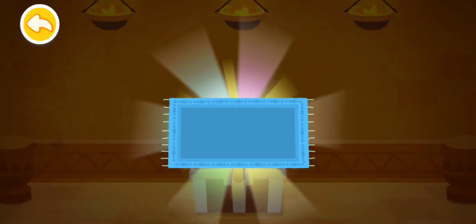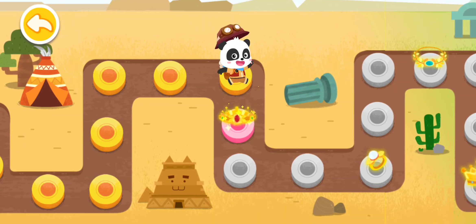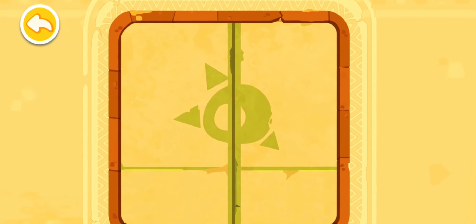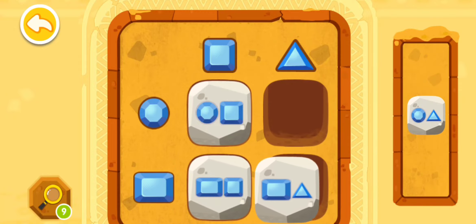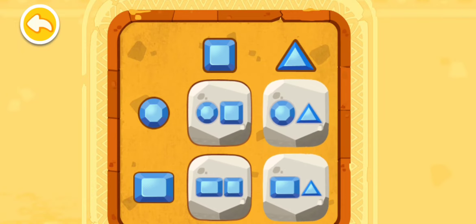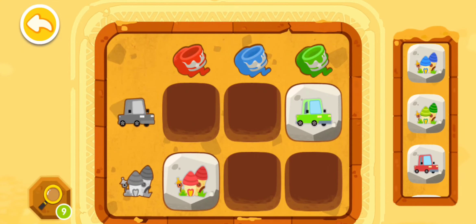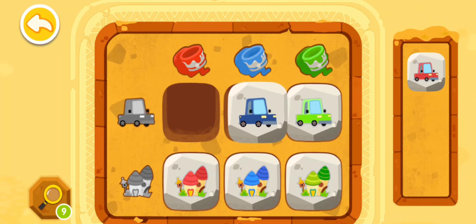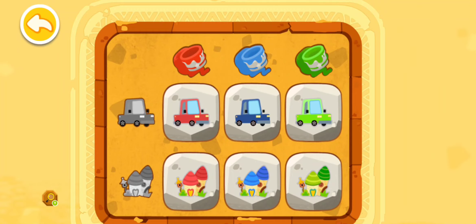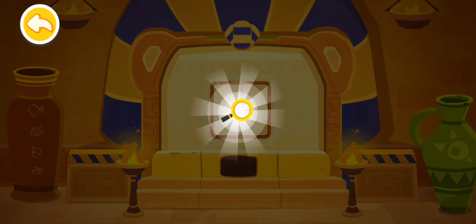Wow, it's a beautiful carpet! The code is correct — the gate is open! Congratulations — you have successfully deciphered the code! Wow, you've found a magnifying glass!